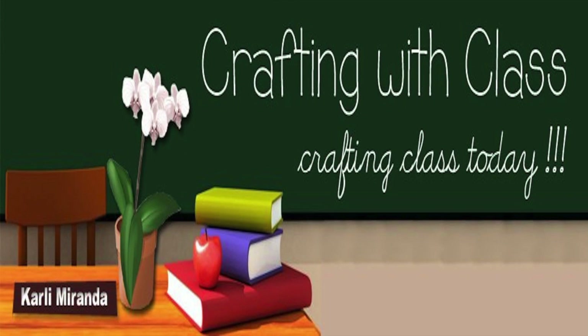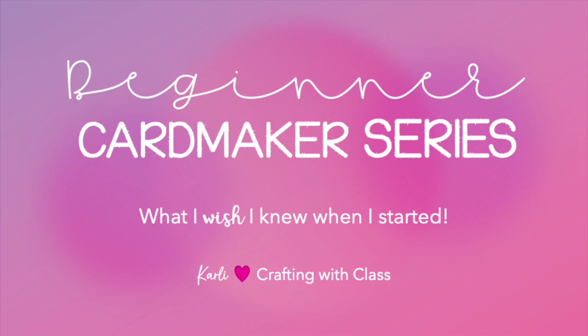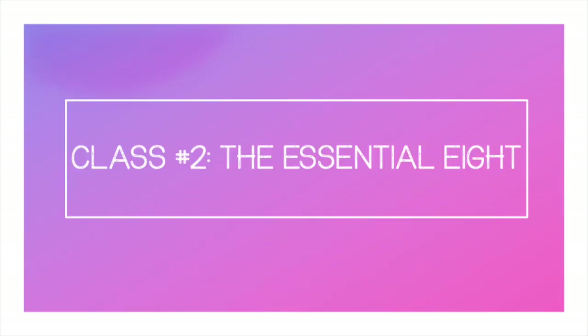Hello everyone, thank you so much for joining me for today's episode of Crafting with Class. We are continuing with the beginner card maker series. Today we're on class two where we're going to talk about the essential eight — the eight categories of things that I feel beginning card makers should definitely invest in first.